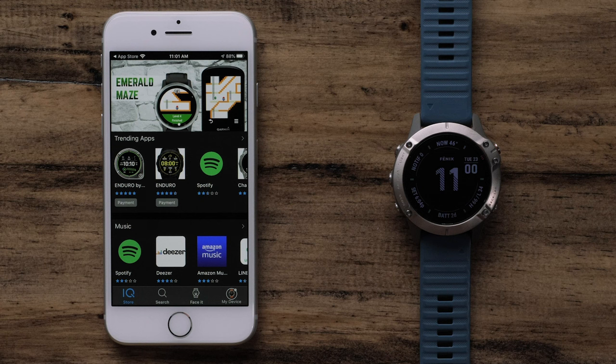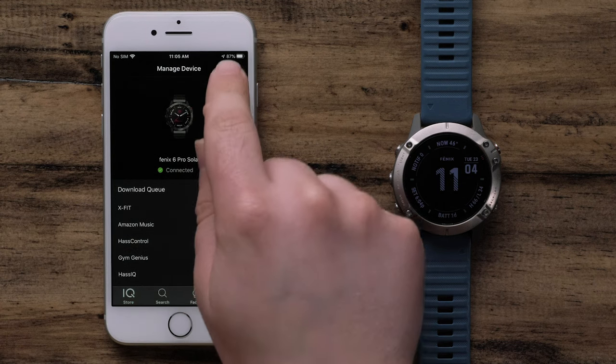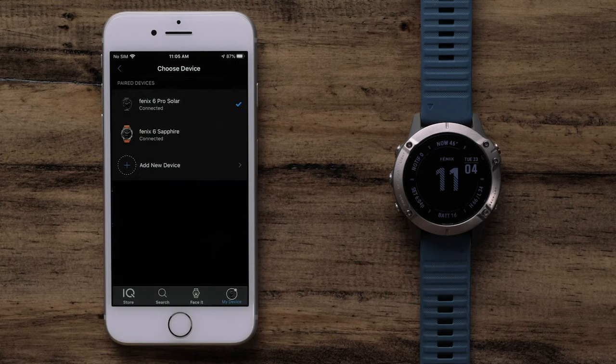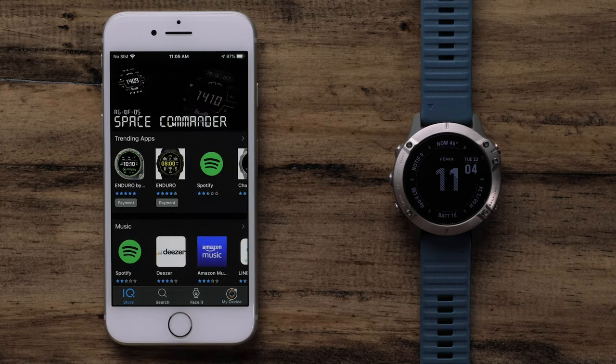If you have more than one Garmin watch and need to choose the watch you want to modify, select My Device. Then select the three dots icon at the top right of the screen. Tap Select Device and choose the watch you want to change. Then we can go back to the main Connect IQ store page.